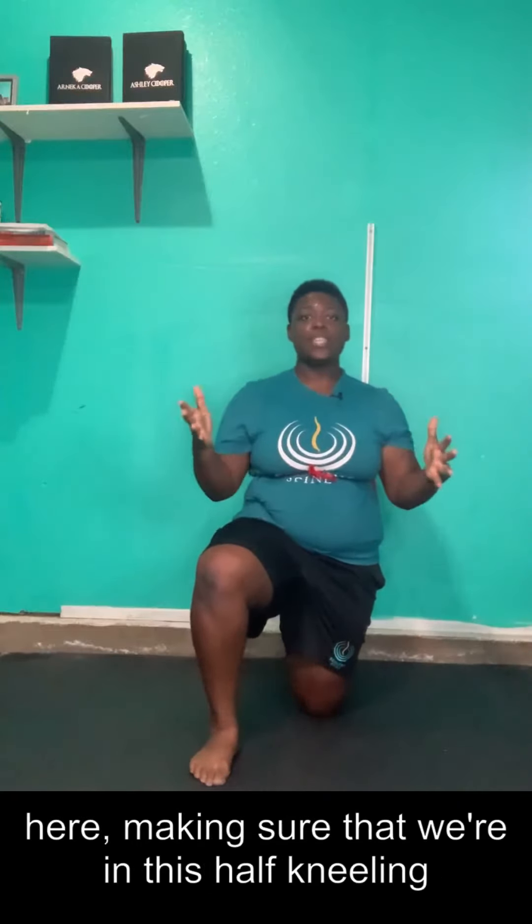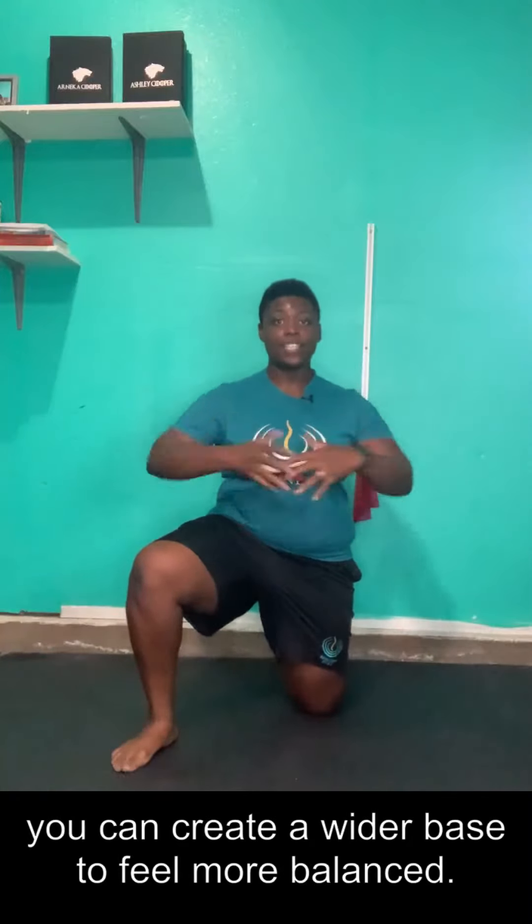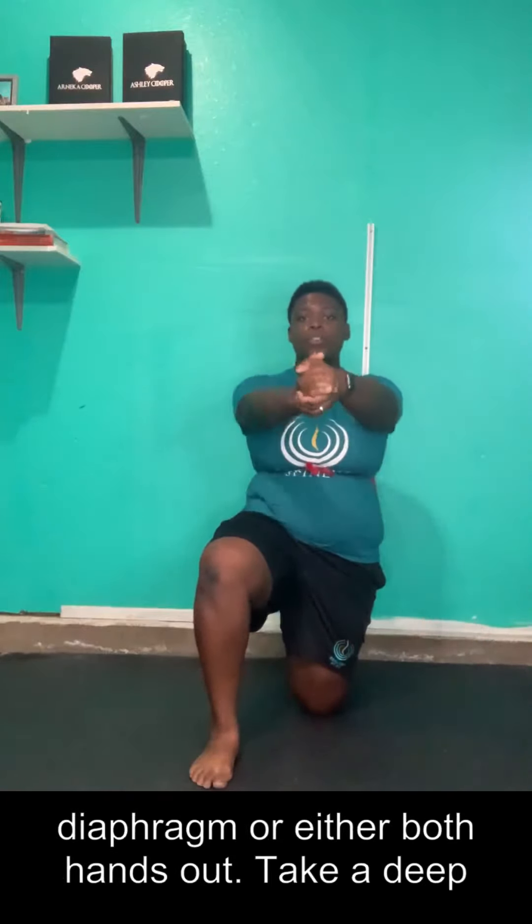From here, make sure that we're in this half-kneeling spot where we should feel balanced. If not, you can create a wider base to feel more balanced. Make sure you're squeezing that glute whose knee is on the ground. From here, one hand can be on your chest, the other on your diaphragm, or both hands out.